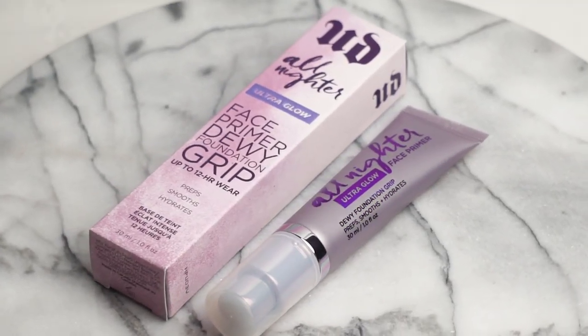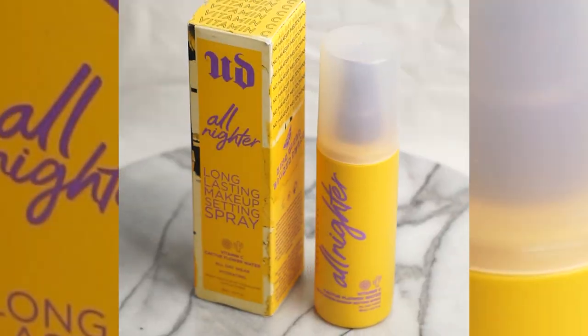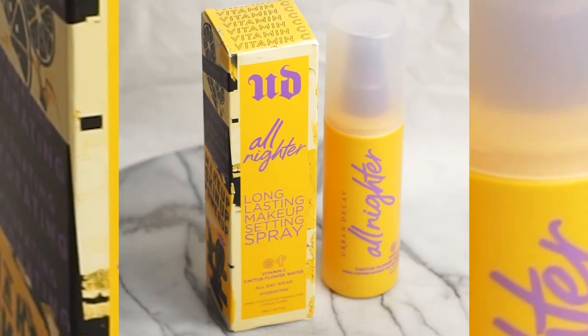I also wanted to try the Urban Decay All-Nighter Ultra Glow Face Primer and the All-Nighter Setting Spray, so I'll be trying those today too. That's pretty much what's planned, so let's jump into the makeup.